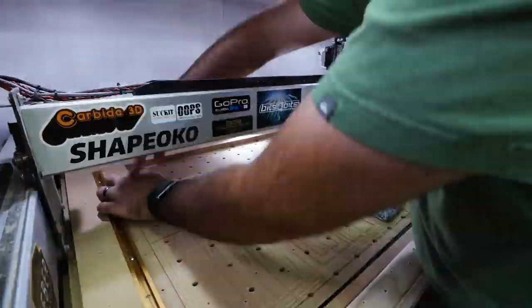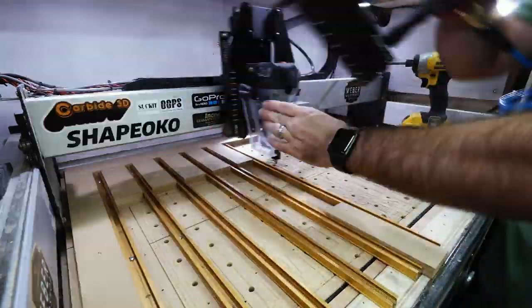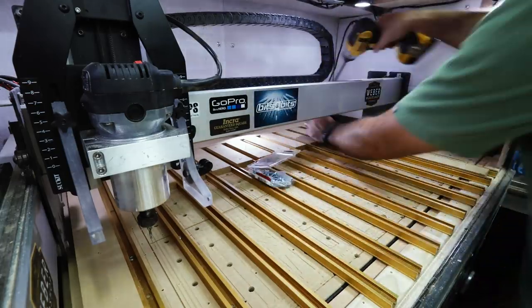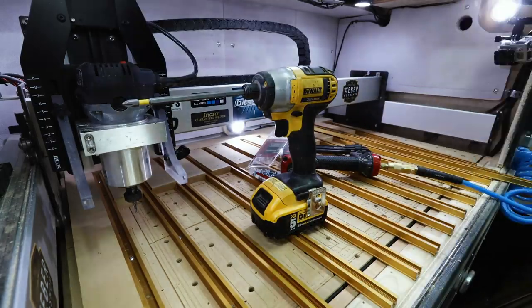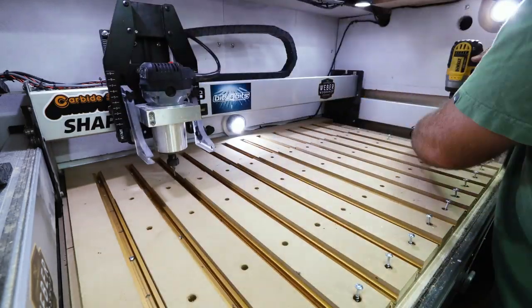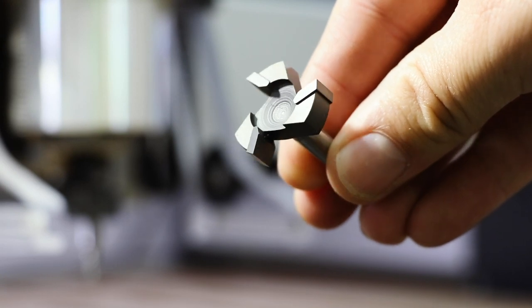I used Incra T-Track spaced every 2 inches to give me lots of options for holding down stock. The MDF wasteboard in between is modular in two main sections. Around the sides and back where the machine actually can't reach with the bit, I planed it down to 5 eighths of an inch. The main section that the machine can reach is made of easily replaceable 2 inch strips of 3 quarter inch MDF that I can level with the machine itself. And this sexy beast from Bits and Bits Company made that job easy.